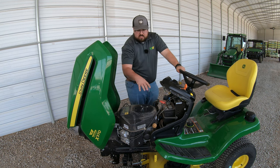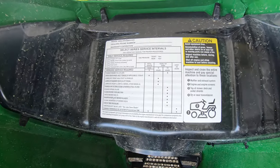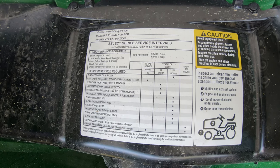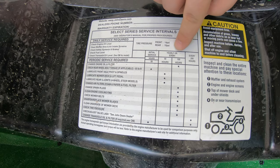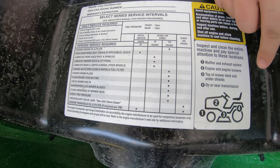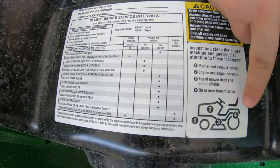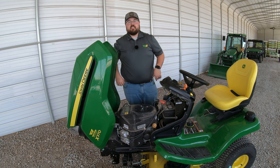While we're talking about service points, one other thing to keep in mind: right here on the hood, as soon as you raise it up, you have your service interval chart. This tells you when to perform certain services — when to change the oil, the spark plugs, when to check tire pressures — and it also references important parts on the mower. Just make sure you know where that chart is located.